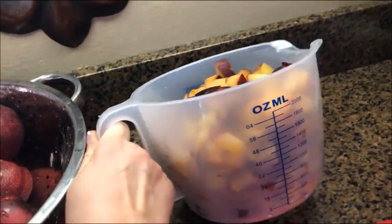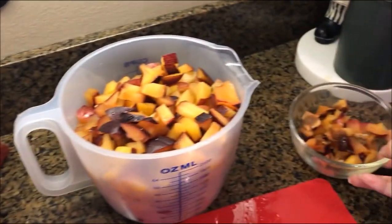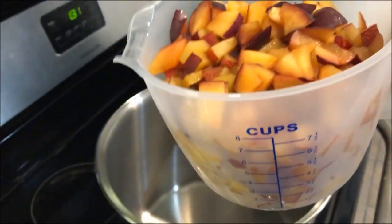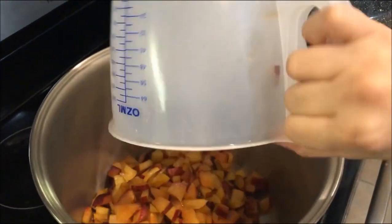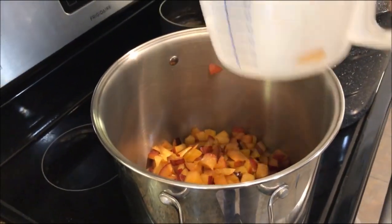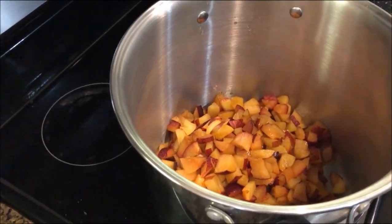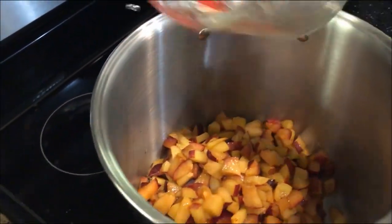I've got 64 ounces of chopped plums. Take all 64 ounces, or 8 cups of chopped plums, and put them in a large stock pot. I like to use a bigger pot than you would think necessary, because when it starts boiling and splashing, I don't like it to bubble and hit me. You're going to add one half cup of water and bring it to a boil.